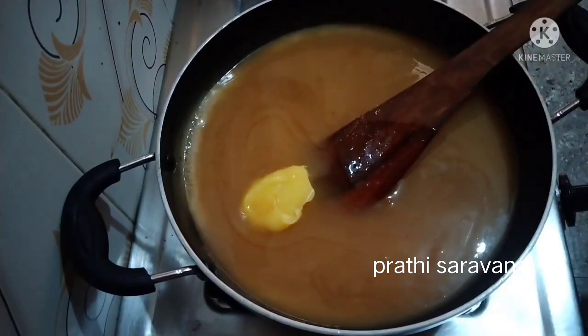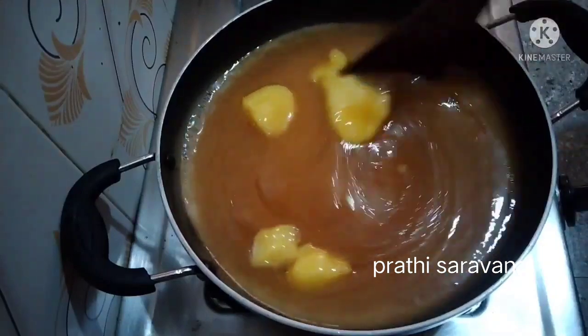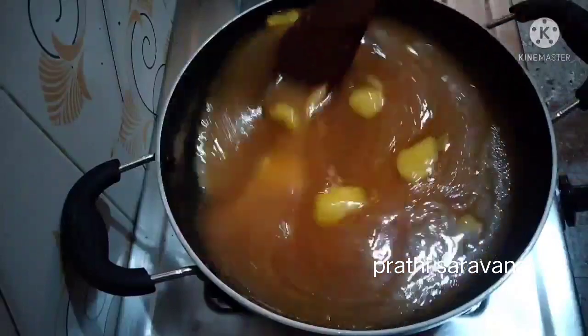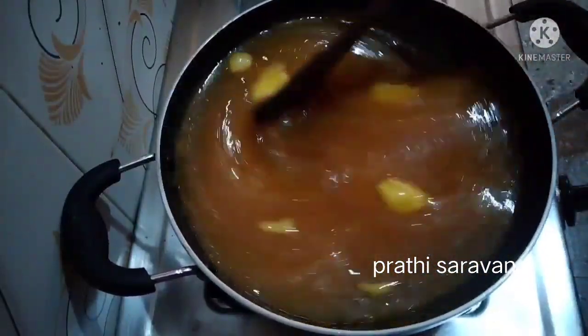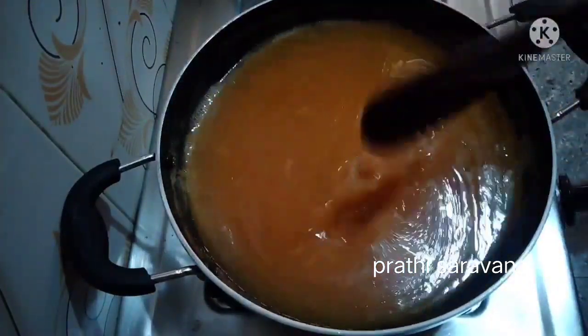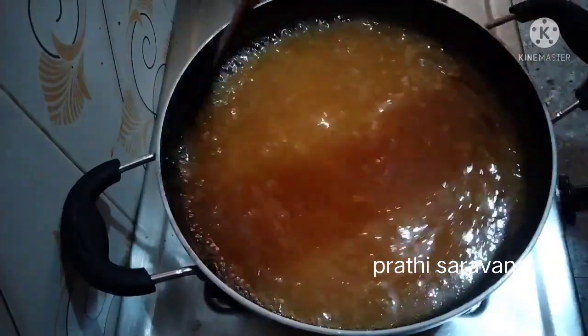Let's add 3 spoons of rava and add 1 cup of rava. When you want to make raw food, you can use it to make it up so good if you want to do it, so you can make it a proper way.